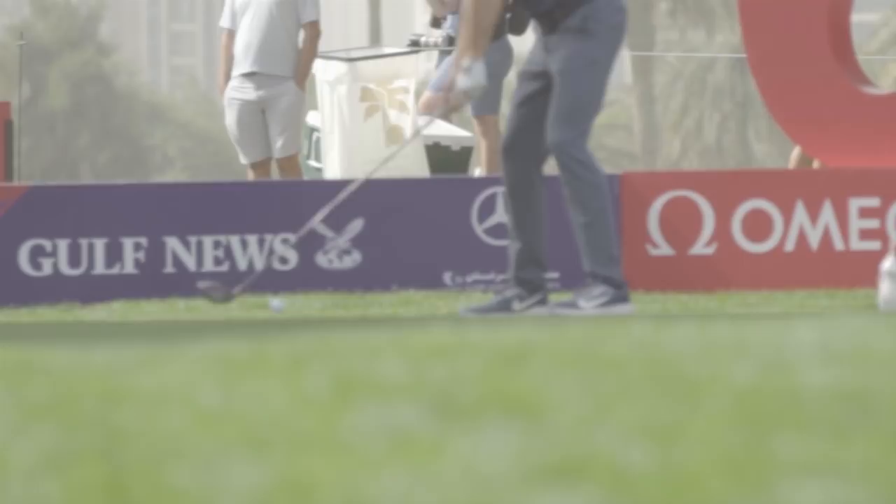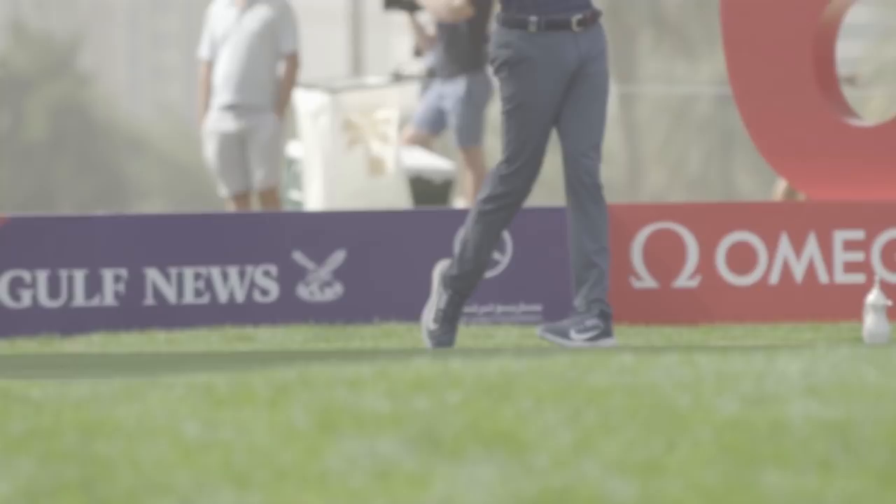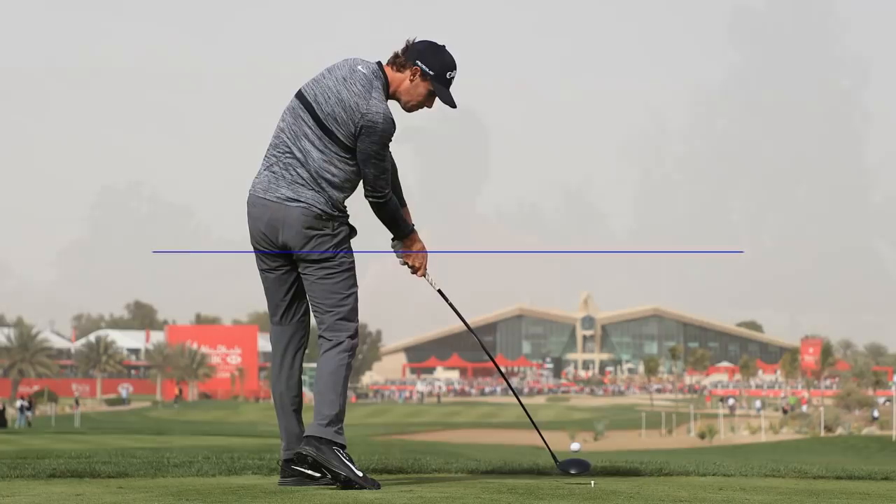Ball position is a big one. I see a lot of amateurs with a driver playing it in the middle or almost back. You have no time and no space to get to the ball, whereas if you put it up front, you've got a lot of time to let the club hit the ball.